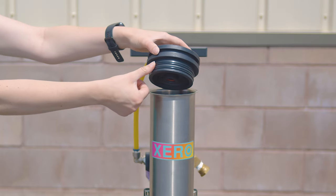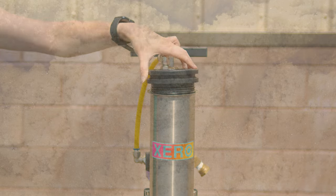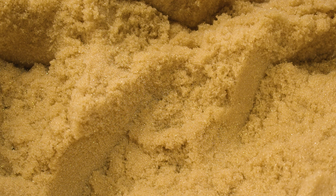Make sure to apply lube to the O-rings on the cap of the housing. And that's it. If you have any further questions or wish to speak to a pure water expert, you can head over to windowcleaner.com.